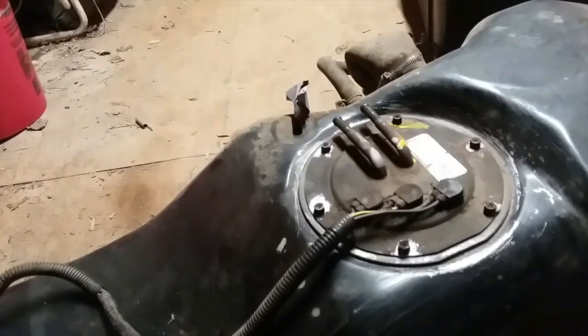Let's go clean up this mess I made and put this bad boy in. Installation should be in reverse. If I come across any problems, I'll film it. If not, that's that. Well, there you have it — that was one rusty, crusty gas tank and fuel pump.